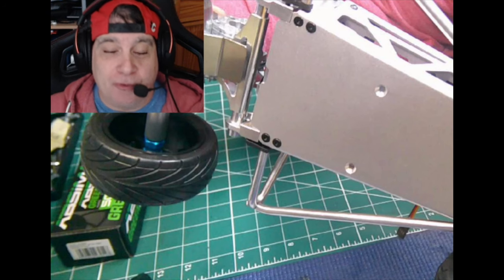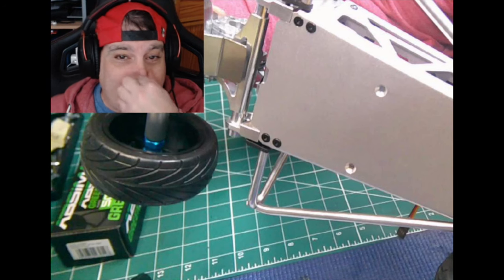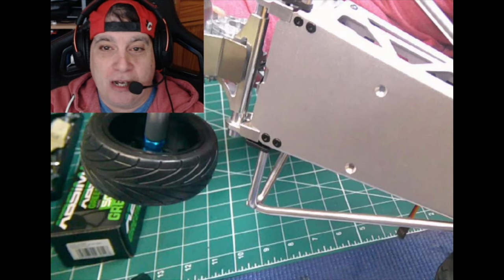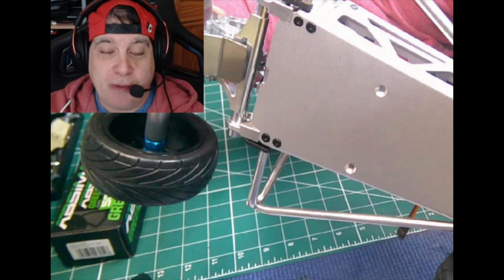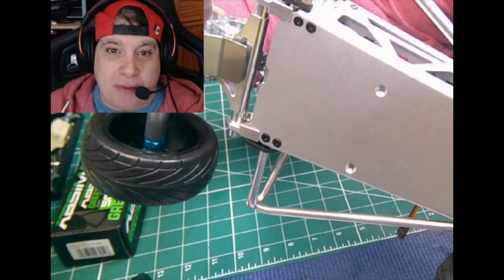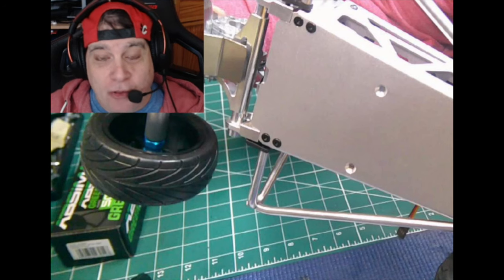Some of it we have, like the gearbox gears and the axles at the back. At the moment, I've used the front wishbones and the steering track rods — the basic wiry ones, which aren't very good anyway, but they are on the car.